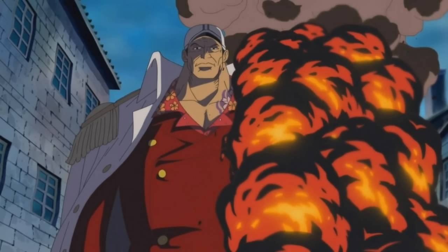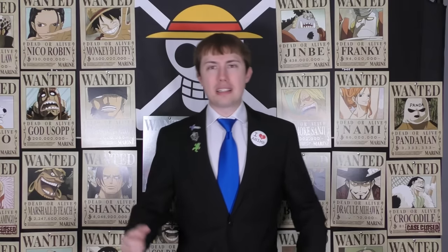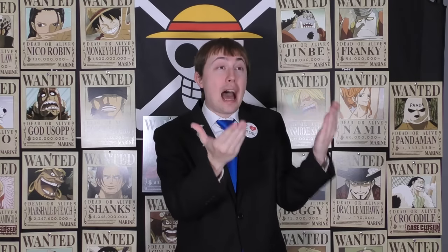Akainu is actually really good at turning allies against other allies — it happened with Squardo at Marineford, where Squardo listened to Akainu for a couple minutes and then decided to stab Pops in the front. And now here, Akainu told Bonnie: 'Vegapunk turned Kuma into a cyborg of his own free will,' and Bonnie's reaction was: 'Liar — it must have been Vegapunk.' Akainu is not a guy you should be listening to if you're a pirate. Anyway, that's the origin of that conversation we needed to know about.